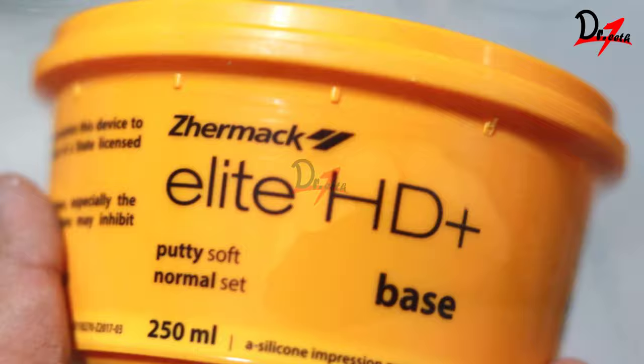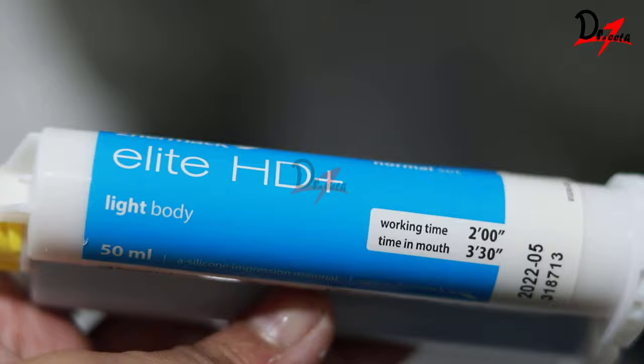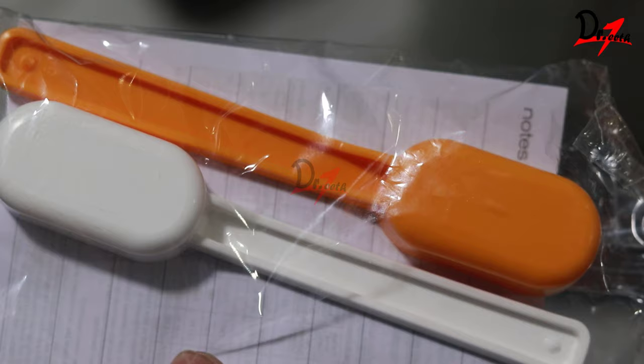Here we have our containers of the putty — this is the base and this is the catalyst. This is the light body material. We also have these scoops or spoons in the box. Make sure you don't interchange these. We have selected the perforated tray according to the size of the arch.